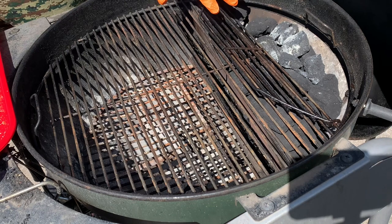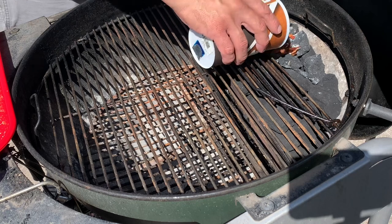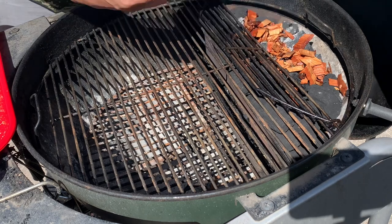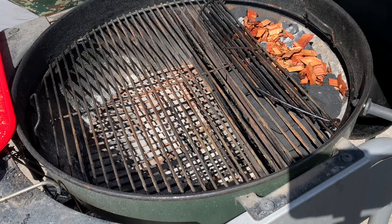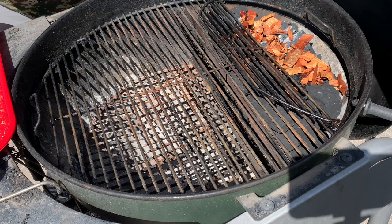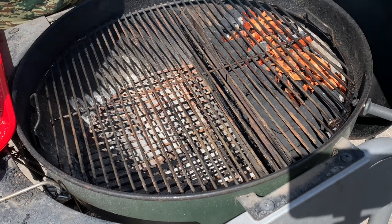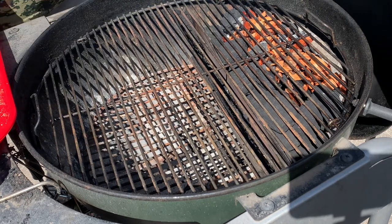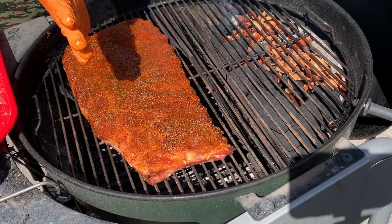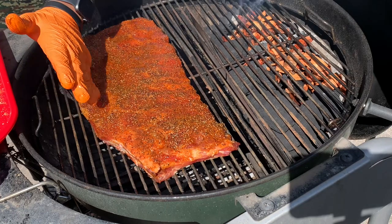I'm using my slow insert here. I've got my B&B charcoal and I'm going to take some pecan wood chips that I soaked in water - you can use whatever wood you like, or no wood at all. I'll take these ribs and lay them right over here. Since the rib tips do tend to dry out more, I'm putting those on the opposite side of the heat. Throughout the cook I may flip it around and put the rib tips on this side for a little bit.